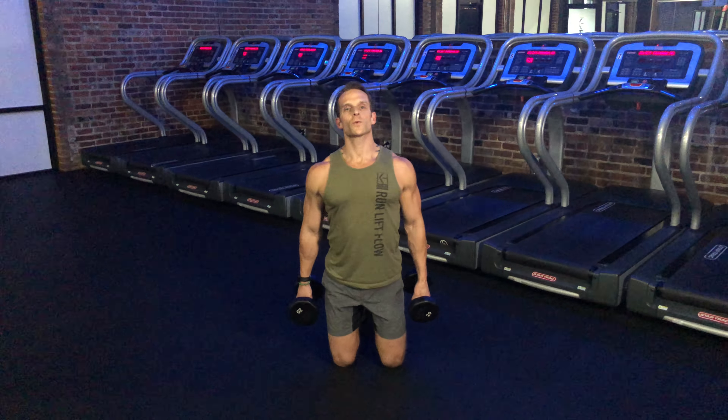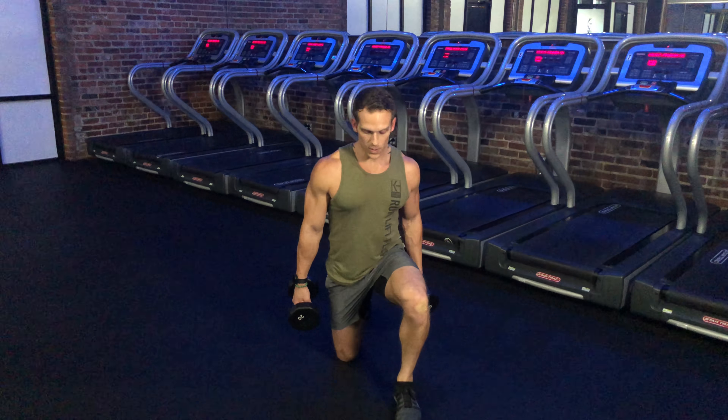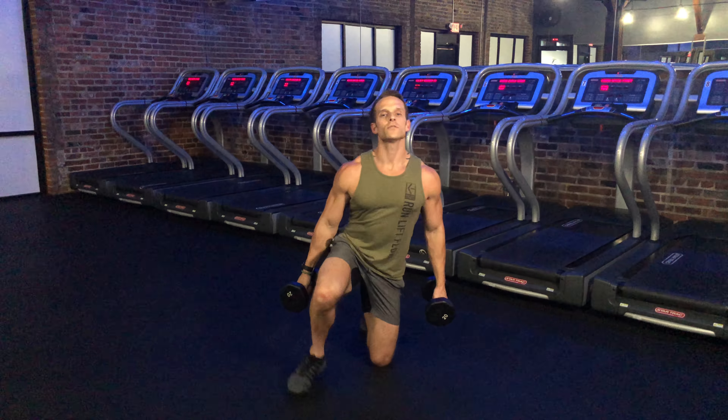From this starting position, I'm going to work to come from kneeling, one leg at a time, into a squatting position. From here, abs in tight, taking my bicep curl, and then with control transitioning back down to my kneeling position.